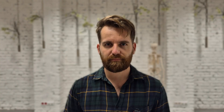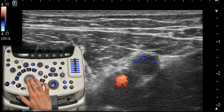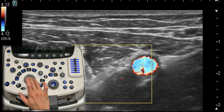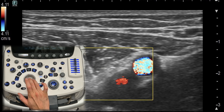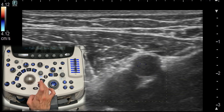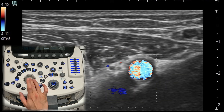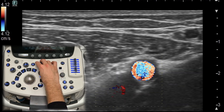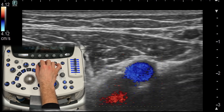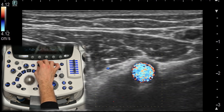Color Doppler. Color Doppler allows you to assess blood flow within a structure. It shows blood flow direction and velocity in real time, which can be especially useful for evaluating inflammation or vascular injuries. Remember to adjust your settings based on the area you are scanning to avoid artifacts. Turning the button to the right typically increases the sensitivity of the color Doppler, while turning it to the left typically decreases the sensitivity.